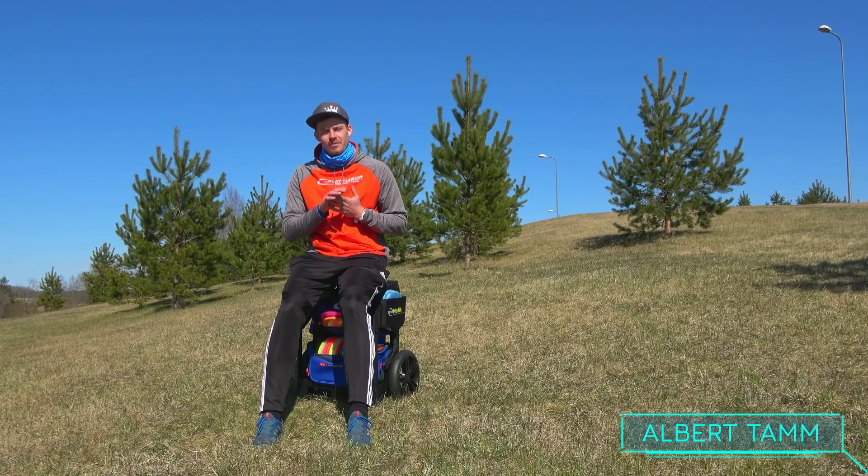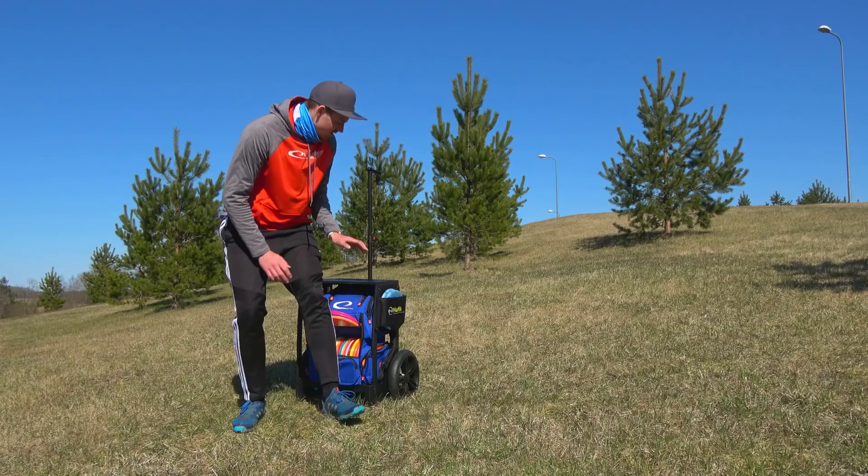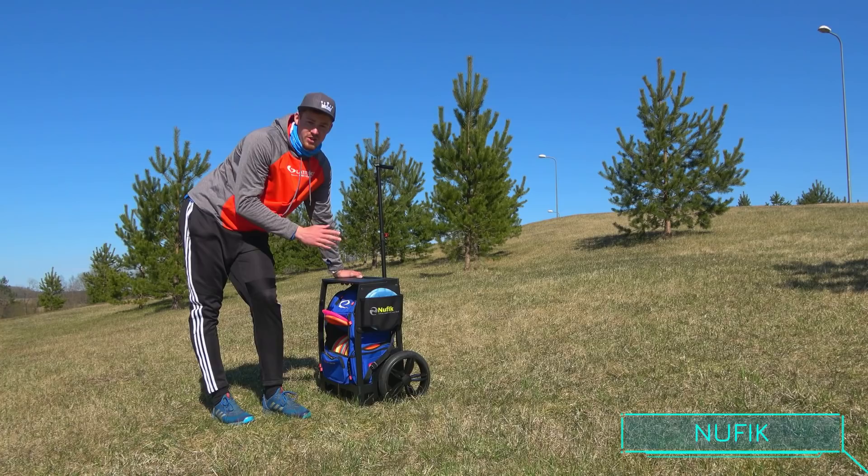What's up guys, my name is Albert Sam and today I will show you a preview of my 2020 bag. This year I'm rocking a new cart, the Nufik, so I'm going to show you why this is special.